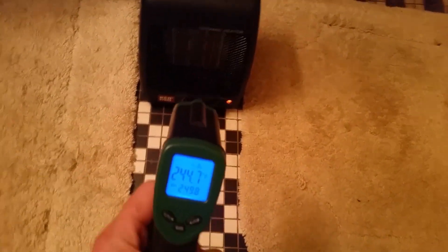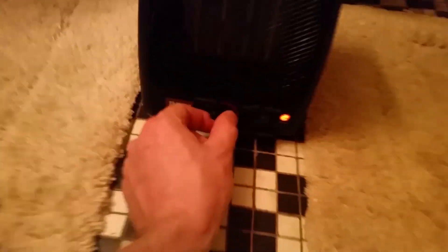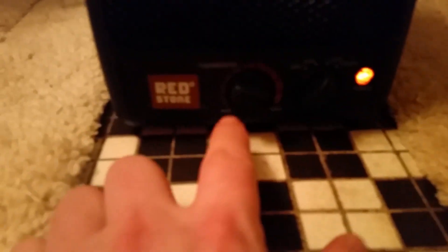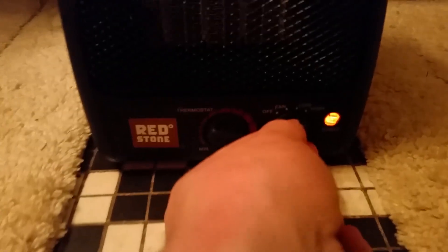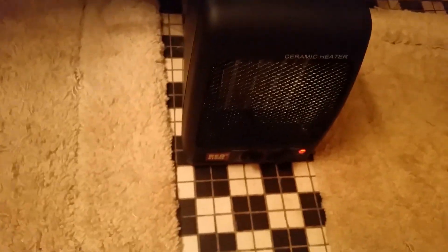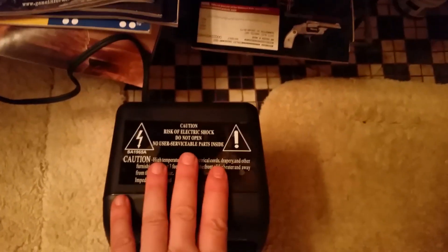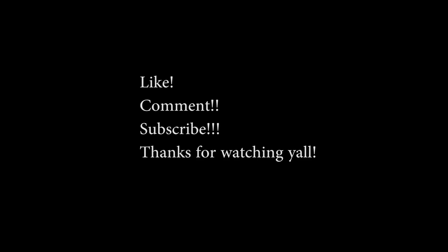Very nice guys, pretty happy with it so far. I have the thermostat set all the way to high and it's on the highest setting. So far it gets a thumbs up from me. Redstone, Tractor Supply brand — seems to be pretty good quality, seems to be working good. No problems out of it so far. Thank you.